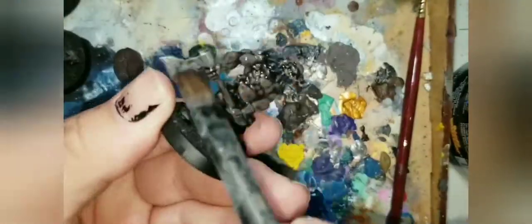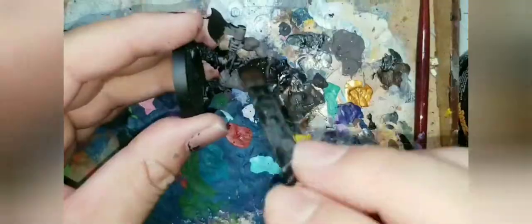Next, we move on to Nuln Oil. This Citadel wash is perfect for bringing out details on most bright colors or darker colors like these. It's basically going to be a black wash, and we're going to be applying it over all the figures. This will settle into the recesses to create a much more highly defined shadow, and it's also going to glaze the surfaces and darken everything down.